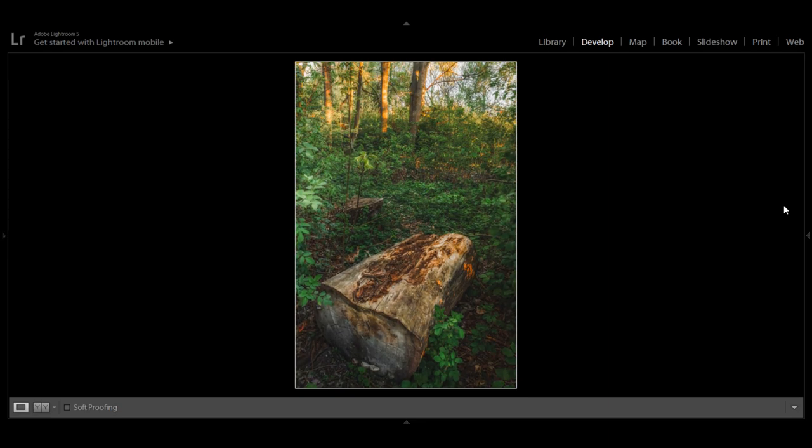Both photos are exactly the same — the composition is the same, the post-production is the same. The only difference is sunlight in one and no sunlight in the other, and that made the whole difference. You might say landscape and woodland photography is all about traveling and discovering new places, but photographers like me don't always have time to travel, that's why I always try to find good photos locally.